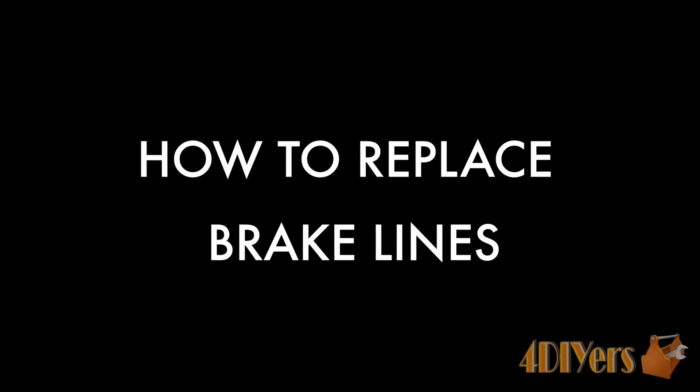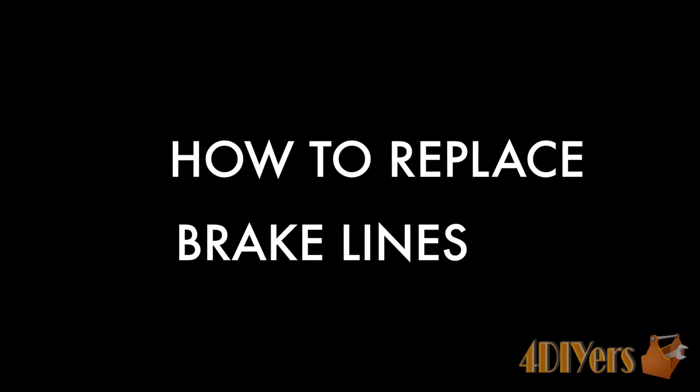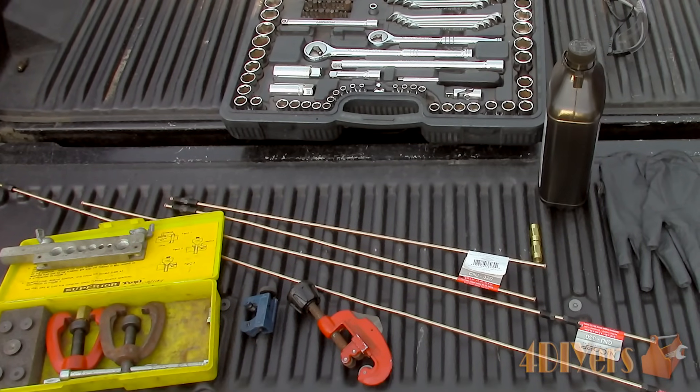Hello viewers, 4DIYers here with another tutorial video. In this particular video I'll be doing a demonstration on how to replace the brake lines on a vehicle.